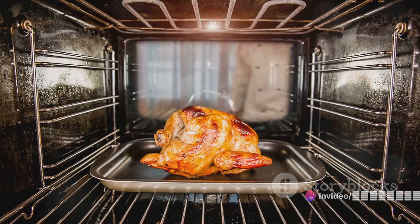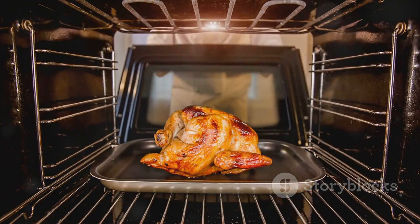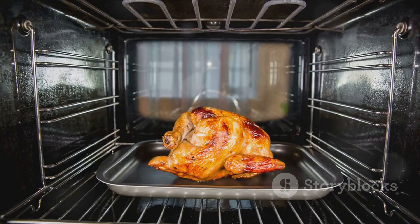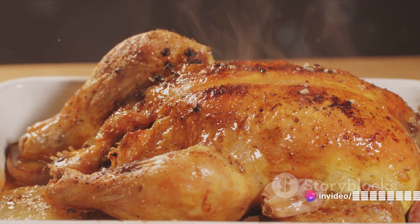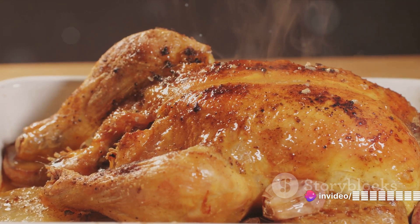Here's another hurdle: the dreaded dry breast meat. The trick to avoid this is simple — roast the chicken upside down. Yes, you heard it right. By placing the chicken breast side down, the juices naturally flow into the breast meat, keeping it moist and tender.